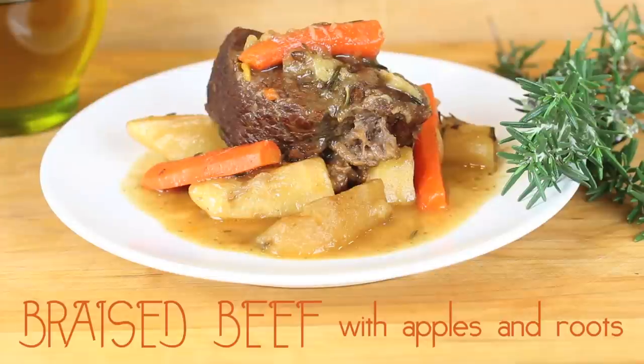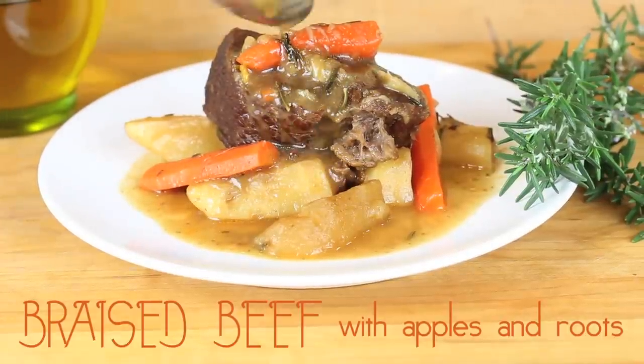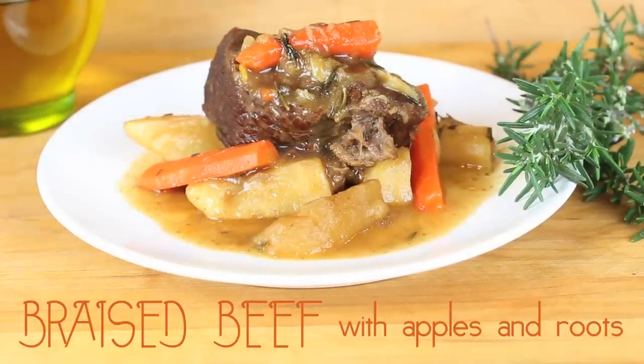Hi! Welcome to Bonapapa again! Today we are going to prepare a nice yummy warm recipe for the whole family, and of course we are going to do some modifications for our little ones. Today's recipe is called braised beef with apples and roots.